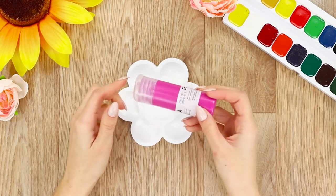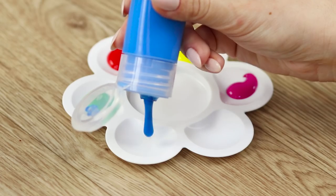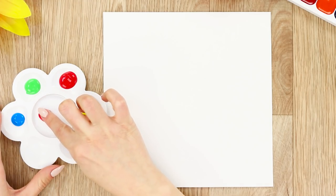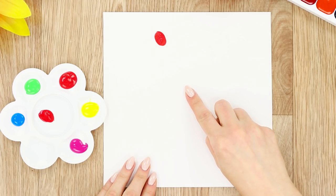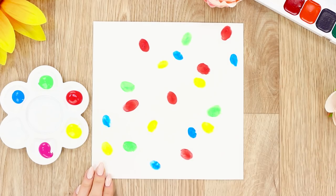For this craft, you'll need a palette. Squeeze paint onto the palette — each portion has its own color. Get some white paper. Dip your finger in red paint. Leave the excess paint on the plastic. Press your finger to the paper and leave bright prints. Do the same with green, and with the rest of the paints.